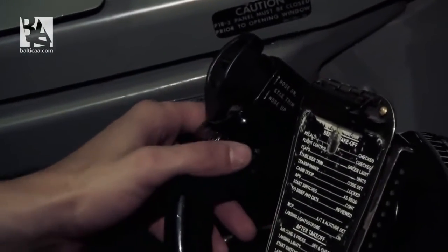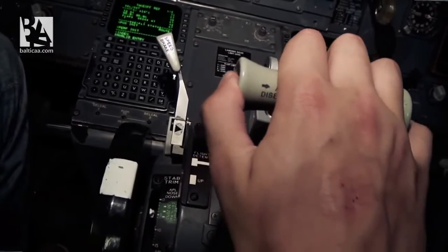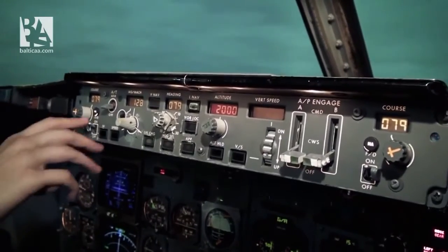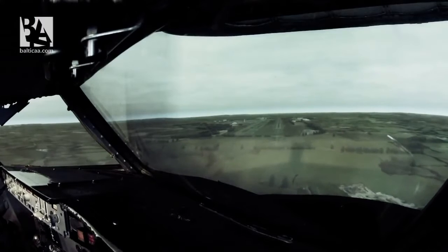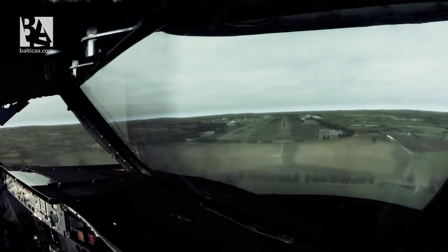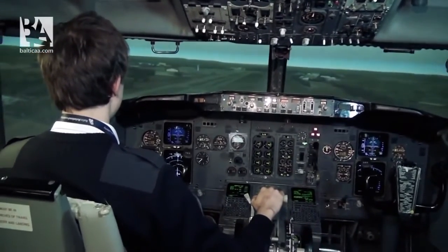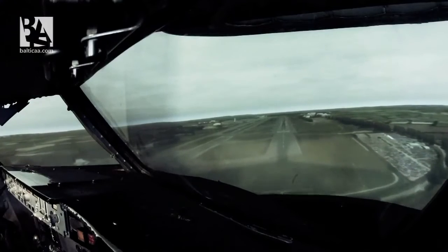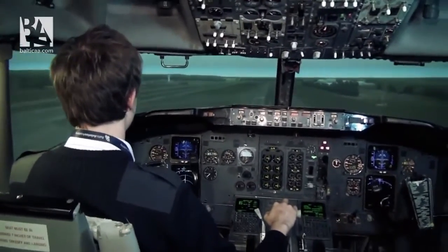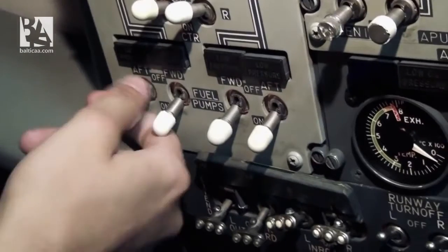I'm disconnecting the autopilot and auto throttle. Wish me luck. Flight director is off. I can see the emergency services responding to us, and it seems the runway is foamed, so it should be survivable. One hundred. Fifty. Thirty.